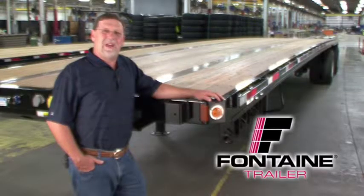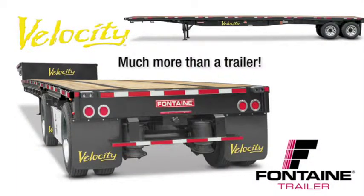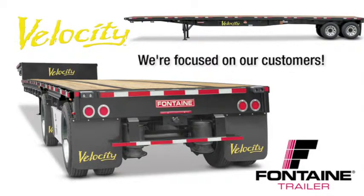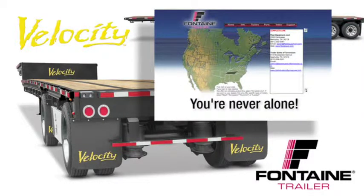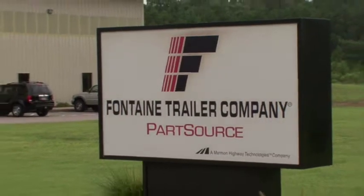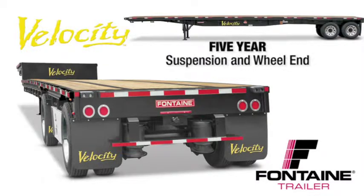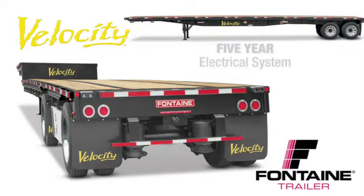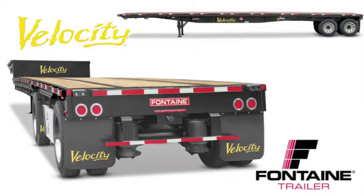Thank you for joining us today as we've highlighted the features and benefits of the Fontaine Velocity family of trailers. When you buy a Fontaine, you get more than a top quality trailer. You get a company focused on the flatbed industry for more than 66 years. You get access to a comprehensive North American dealer network focused on serving your needs, plus access to the industry's leading parts distribution center, Fontaine PartsSource. We are so confident in the quality of our products that we offer the best warranty coverage in the business: five-year suspension and wheel end coverage, five-year landing gear coverage, five-year lights and wiring harness coverage, and a main beam warranty so extreme it can only be called the extreme beam warranty — protection for as long as you own the trailer. Visit your local Fontaine dealer and put a Velocity to work today.